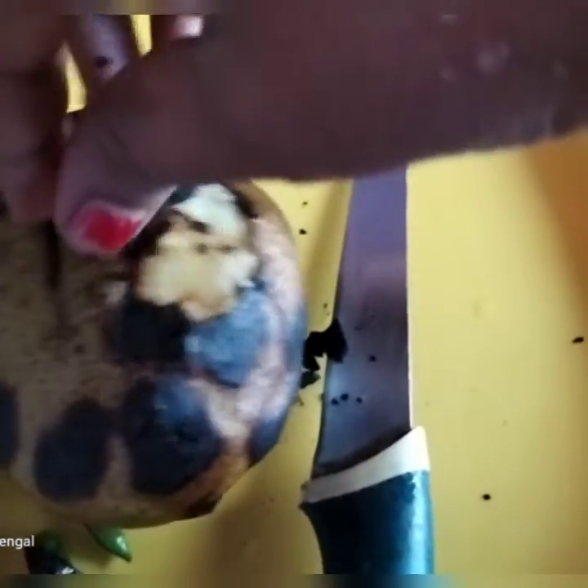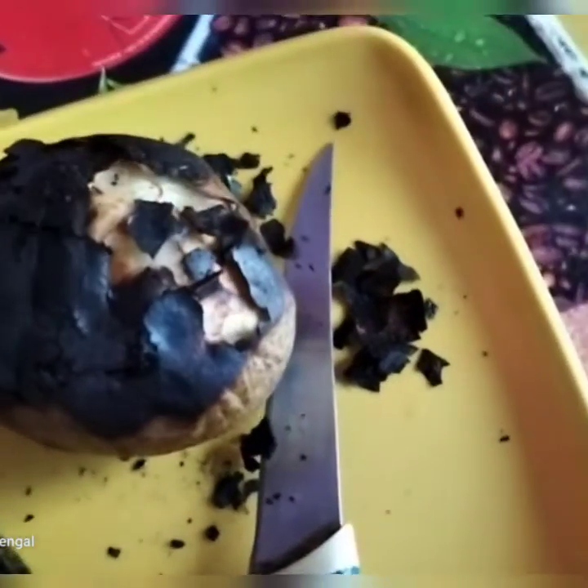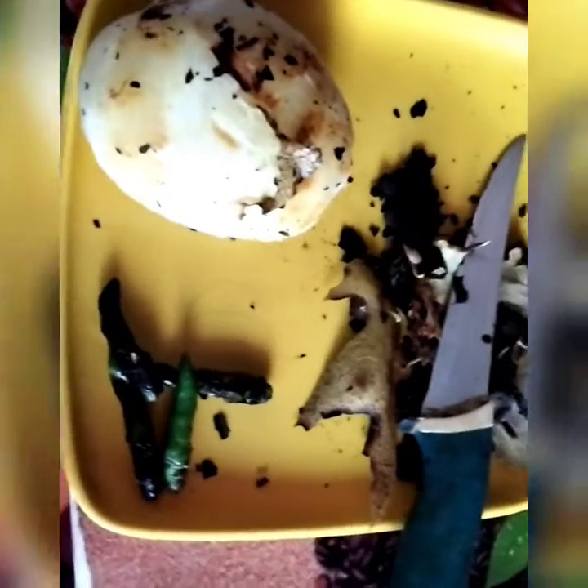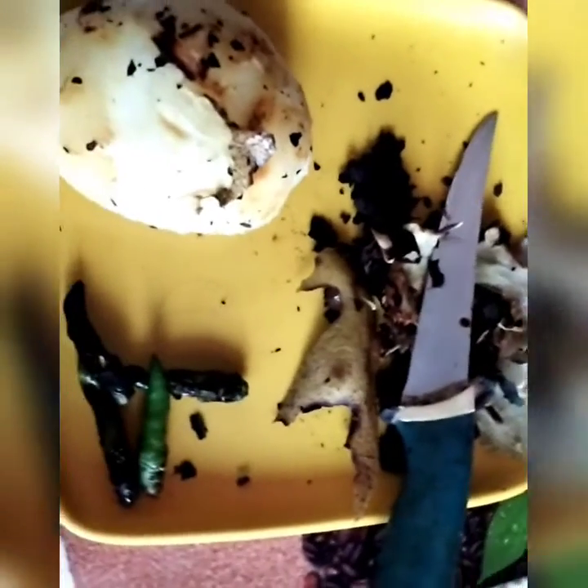Now the forest is beautiful. This is awesome.